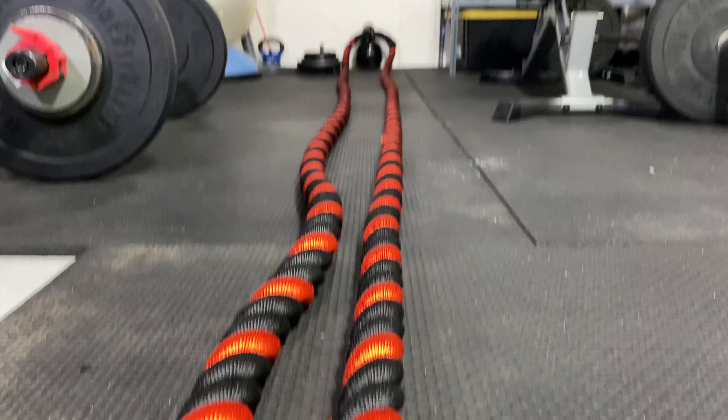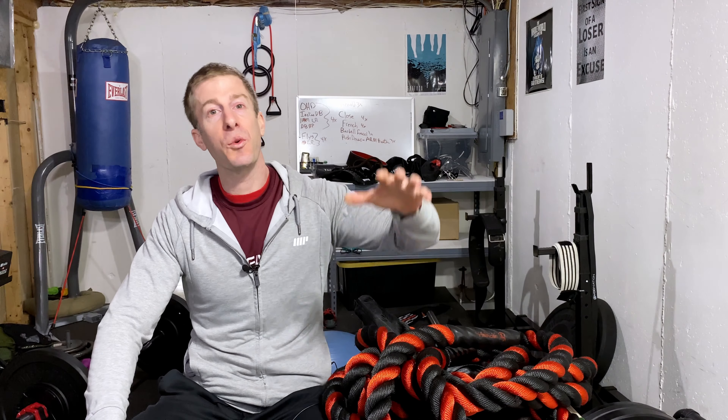Now let's talk about sizes. These come in 30-foot, 40-foot, and 50-foot ropes. Obviously, the number one consideration when choosing the length of rope has to do with the space that you have available in your home gym, your garage gym, or even your outside gym if you work out outside. There are a few other factors though: the longer the rope, the heavier the rope and the harder it's going to be.